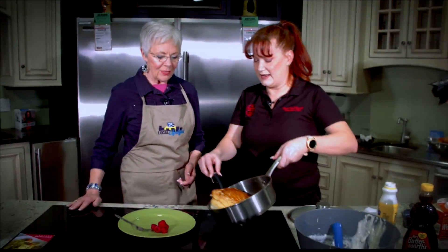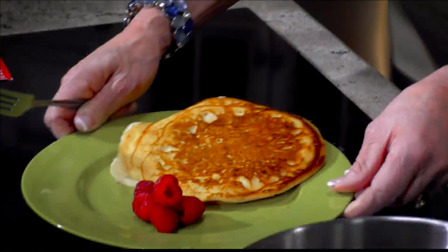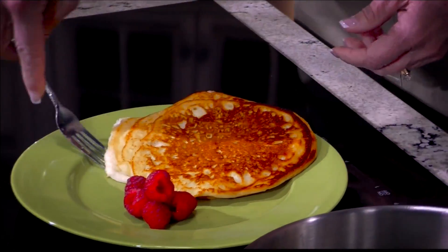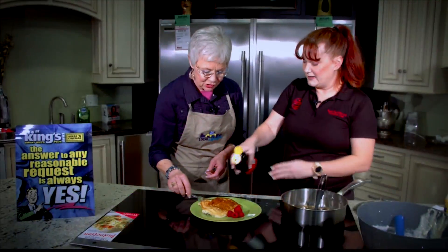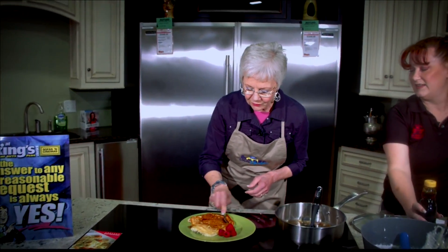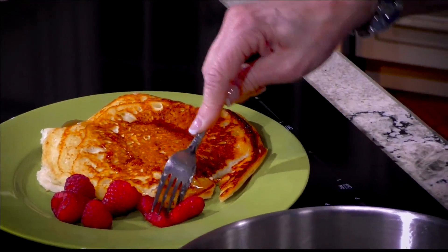Let's get this on the plate, Katie. Woo! Look at the size of this thing — it's so fluffy. I believe it's about the size of Texas. It's kind of the shape of Texas, as a matter of fact. Easy on-off on our induction. Give you some syrup. And I've got to get a little berry in there too. So Katie, what's the name of this pancake? It's a Japanese soufflé pancake.